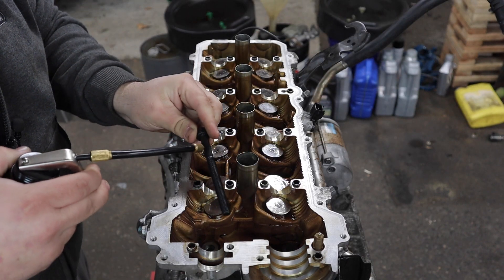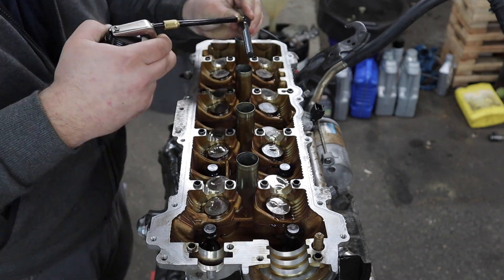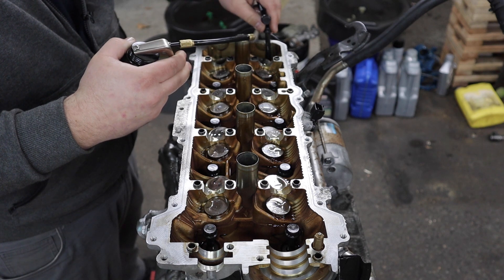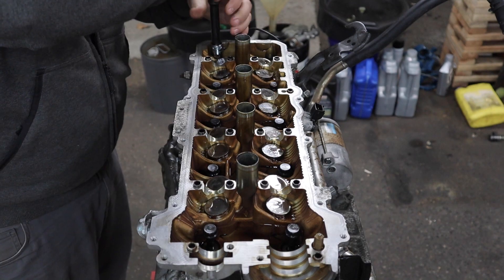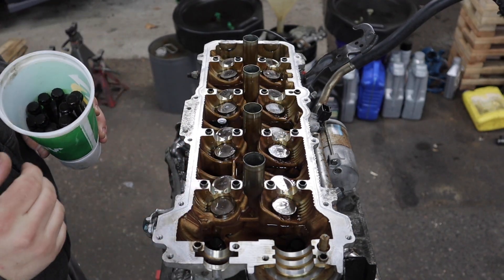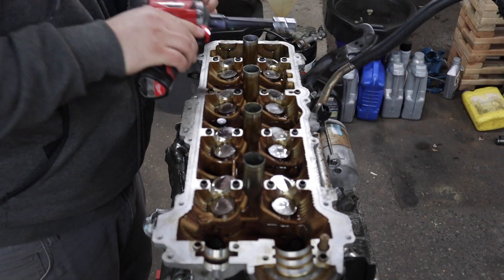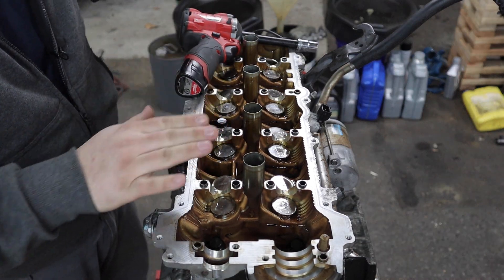Now we'll take our new head bolts, lube them up real good, and place them all in the head. I just figured out that the box of Felpro head bolts is only for one cylinder head, so I need to get another box. Also, I missed a very important step — each old head bolt has a washer on it, so you need to transfer the washer onto your new bolts, which I totally forgot to do. I'm not actually impacting these on; this Milwaukee stops once it sees torque. Put the washer back on all the bolts and then we'll proceed with torquing.